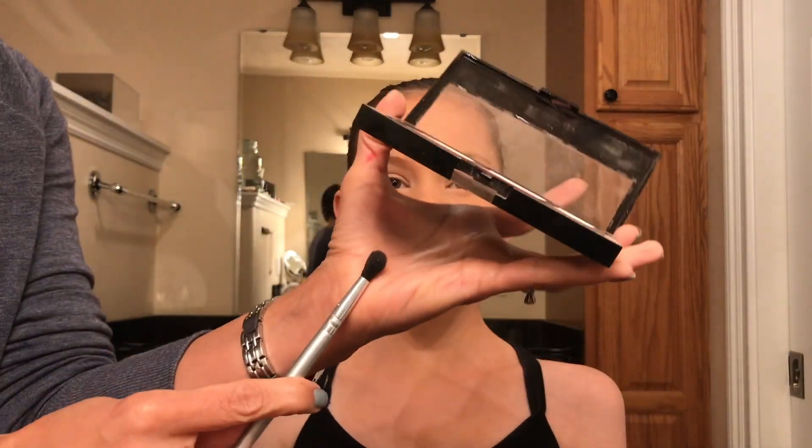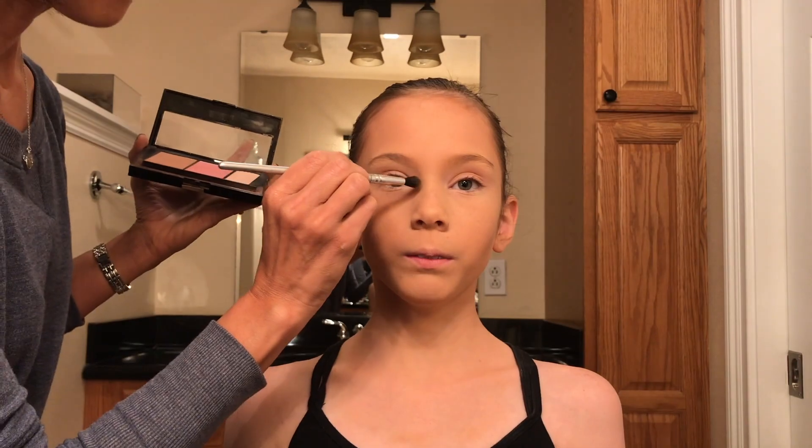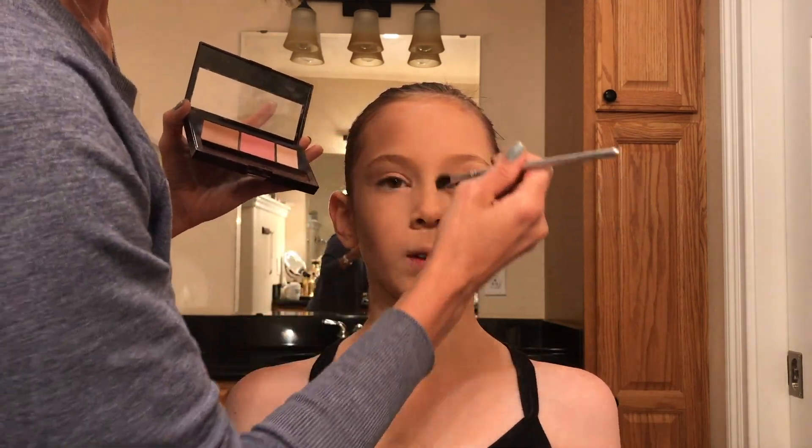We also apply contour along the jawline. And I'm using a small brush to apply contour just on the sides of the nose to define the nose a little bit more. I'll use my finger to blend that.